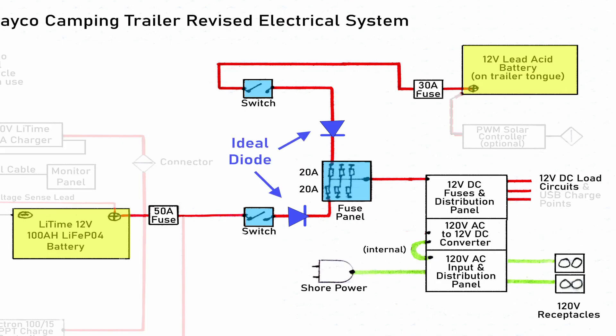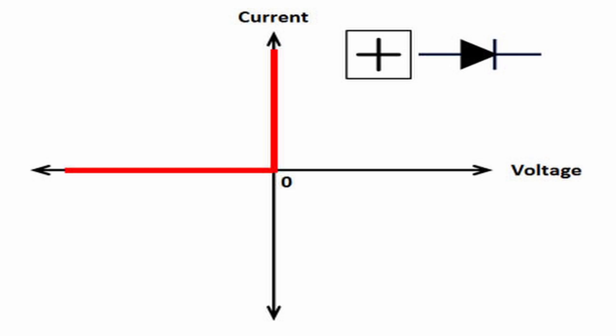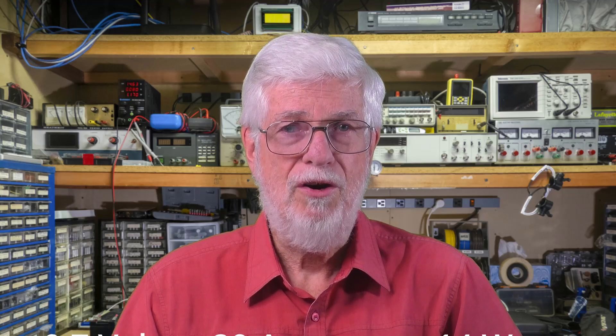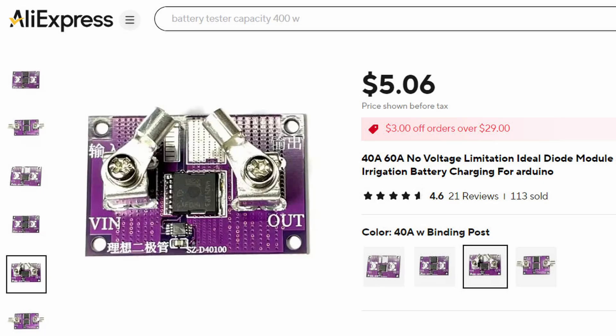What this really needed were ideal diodes. A theoretical ideal diode has a current versus voltage curve where, if you apply a positive voltage to it, current flows with no voltage drop, and in the other direction current can't flow at all. But real diodes do not work quite like that — current flow results in a voltage drop, which reduces the voltage available to the load and represents a power loss that also heats up the diode. In my case, a load current of up to 20 amps could result in perhaps a 14-watt loss, probably requiring heat sinks. It turns out it's possible to simulate an ideal diode with an electronic circuit, and I found such a circuit on AliExpress at a very reasonable price.